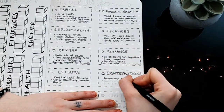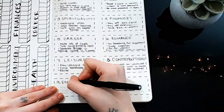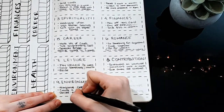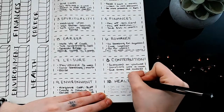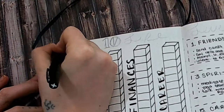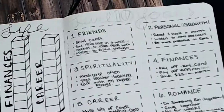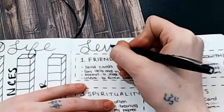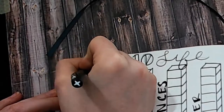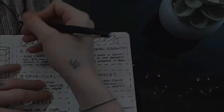Under career: make lots of cards, take a brush lettering class, and generate $500 in passive income in one month — I think those are pretty good goals. Under romance: do something fun together, cook together, and go for walks, all at least once a week. For leisure: play ukulele three times a week, color something a month, and relax. And for contribution: do giveaways on YouTube — which I still haven't figured out yet, but those will be coming soon — donations once a month, and give away old clothes.